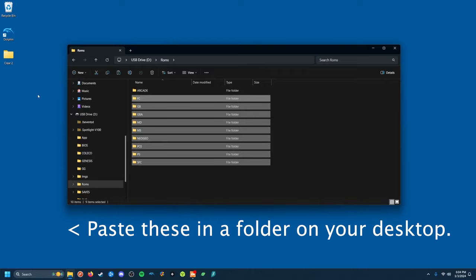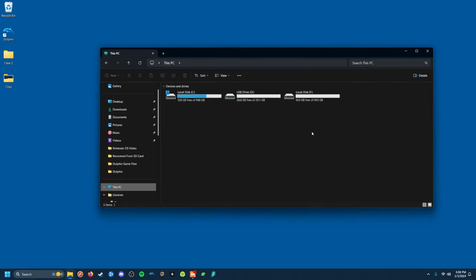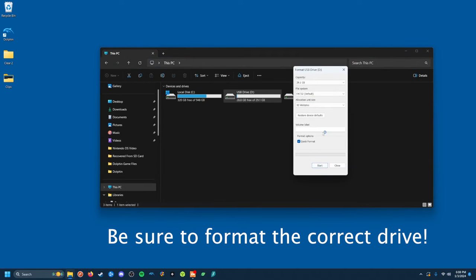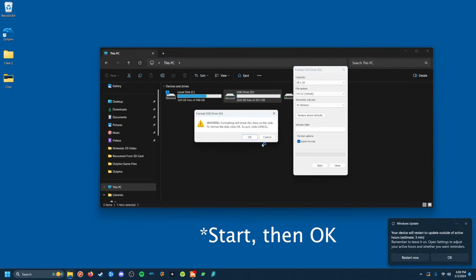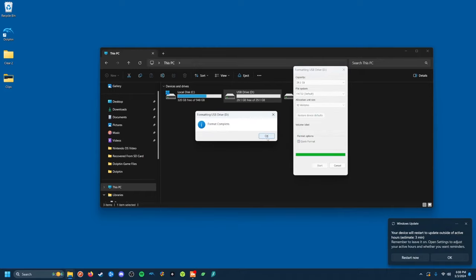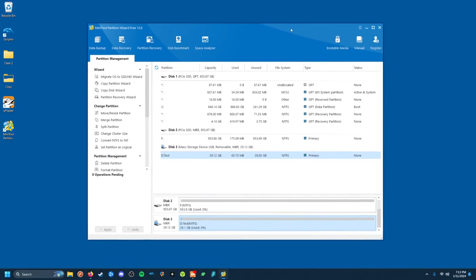To format on a PC, plug in your SD card and go to This PC in File Explorer. Then right-click and hit Format. Make sure FAT32 is selected and hit OK. One quick note: if your SD card is larger than 32 gigabytes, you'll need to use another tool such as MiniTool Partition Wizard to format your card, as FAT32 won't be listed as an available format.